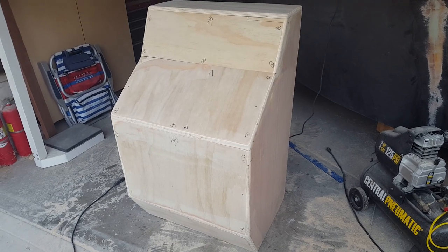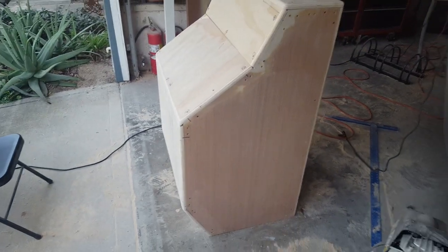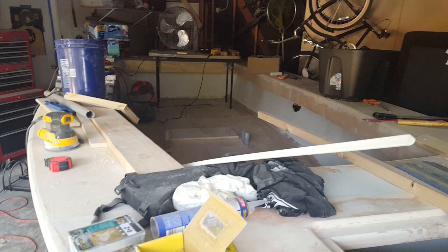Today I started building the steering console for my 24-foot center console boat. This is a quick look — it's covered in tools right now but you can kind of get an idea of what's going on. I'll do a more detailed video tomorrow when I get it more cleaned up.